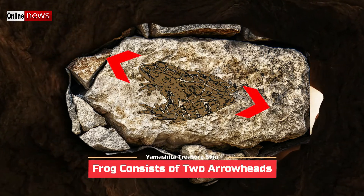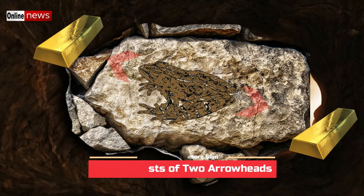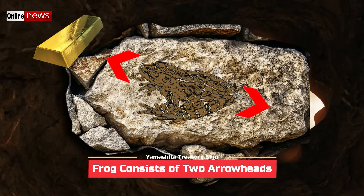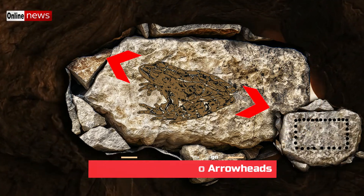Since frogs consist of two arrowheads, we often refer to them as double arrowheads with opposite directions. One of its meanings is that there could be two separate treasure deposits, or it is also possible that there is only one treasure deposit hidden in one of the two directions indicated by the arrowheads. In order to identify the meaning of the frog marker you found, it really needs additional markers around for confirmation.